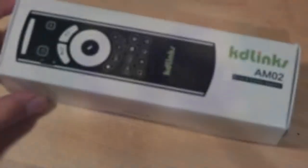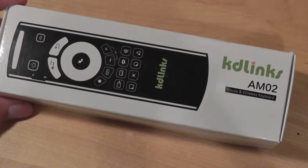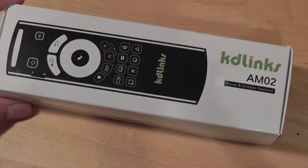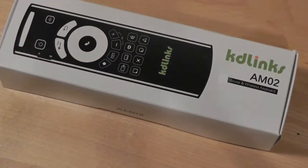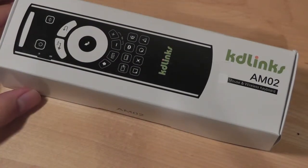Hey folks, OSReviews here. You're watching our video review of the KD-Links AMO2. This is a wireless mouse or wireless remote controller for a PC, Mac, or Android box, and it works exactly as you would expect something like this to work. It supports gestures, so you can wave the remote around and it will move the cursor on your computer in the direction that you want.